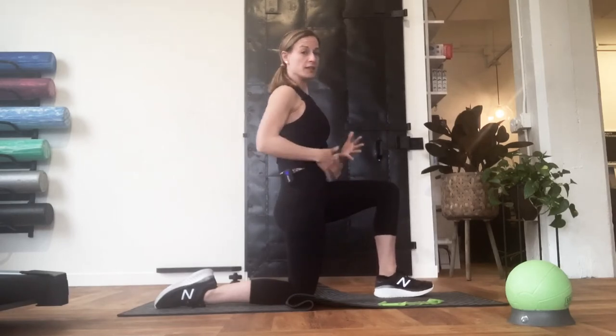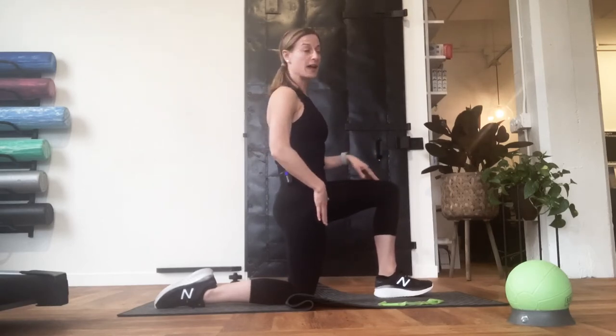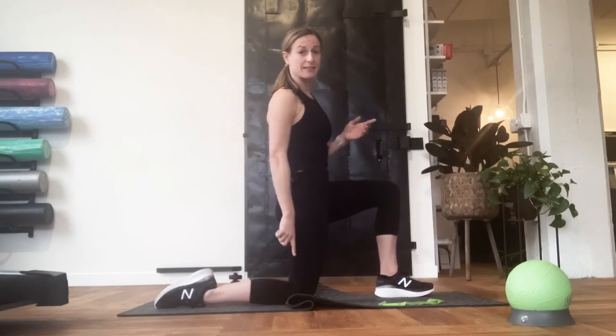This is a great position to feel a hip flexor stretch, so you might feel some tension there, and that's okay. Let's stabilize this position by tightening your glute, if you're able to, on the same side as the leg that is behind.